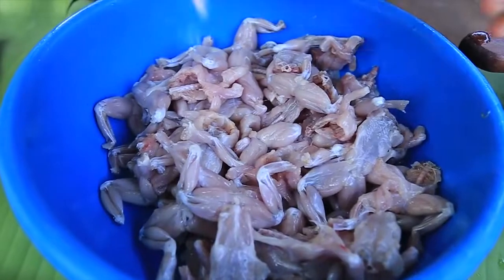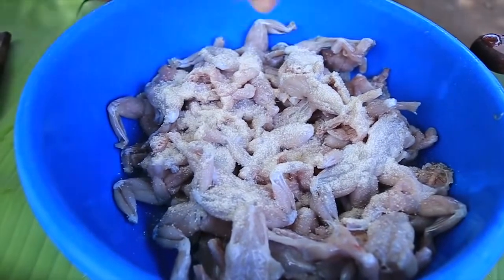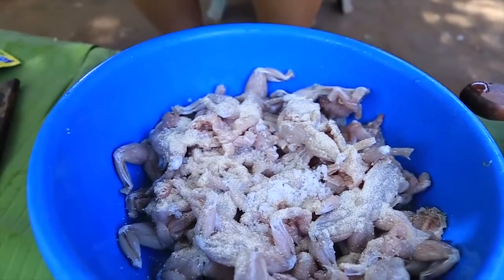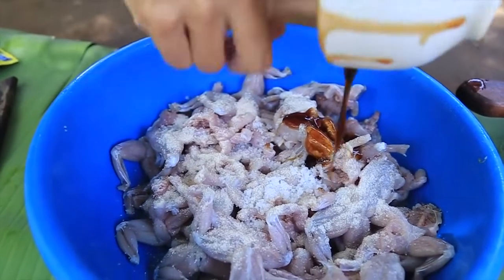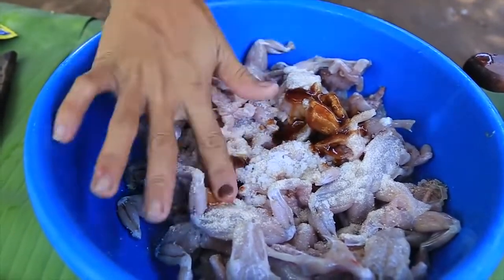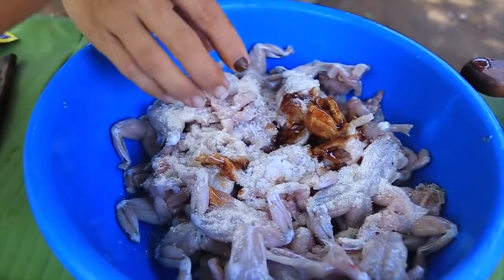I'm going to make a total of 10 minutes of fruit. I'm going to make a lot, so I don't see if I look good. I'm going to make a lot for now. I'm going to make a lot of my drink.